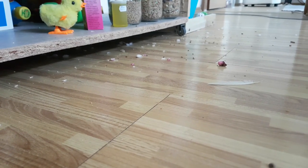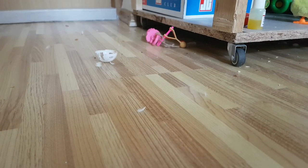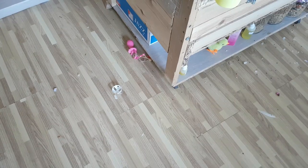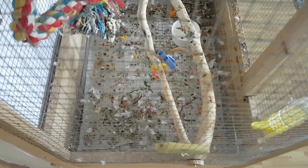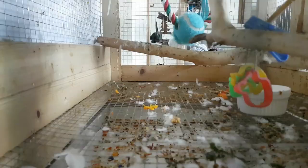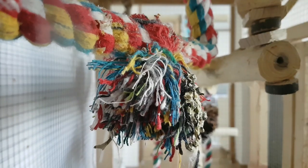Everyone who has parrots knows what it looks like in and around the cage. Those who don't know can see now. I'll be honest, this is what a cage that hasn't been cleaned in six days looks like.